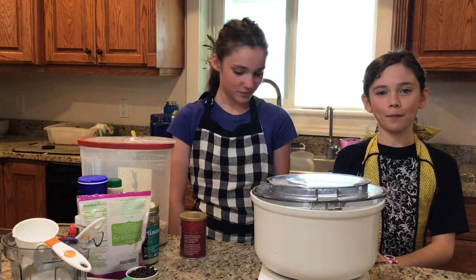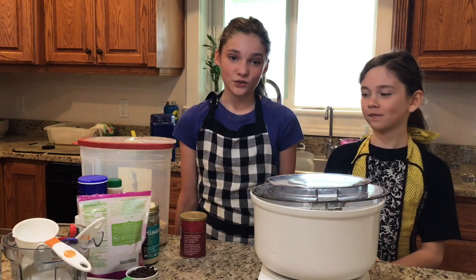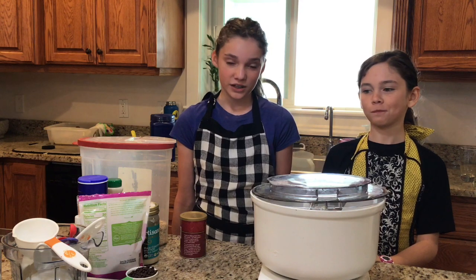Hi, I'm Hailey and I'm Emma, and we are going to show you how to bake vanilla bean cookies.